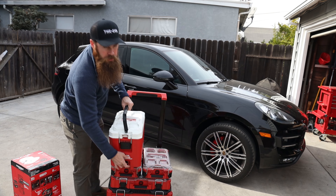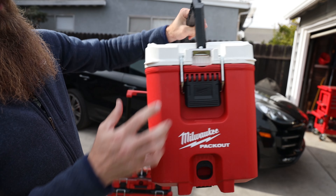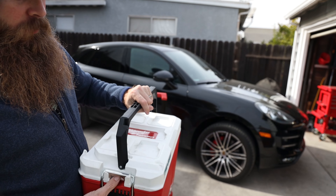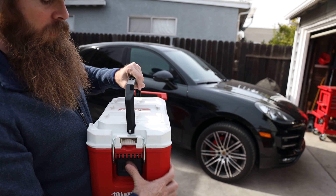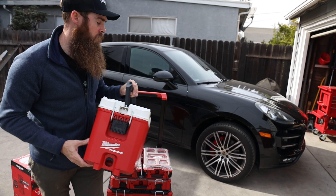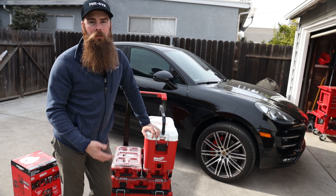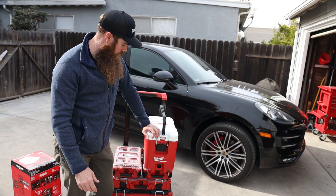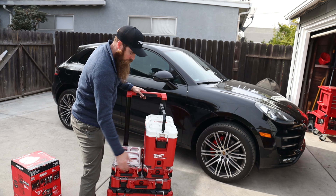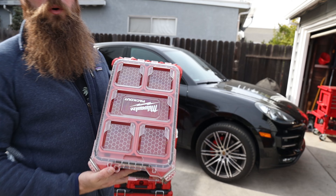We got this ice chest — it's just one of the things. And what do we got on here? We got a bottle opener, most important deal. It's a pretty cool little sealed-up lunch pail. Holds ice really well. It's awesome to take on road trips too because it's small and compact. And then all of these things interlock so you can build out your system accordingly.